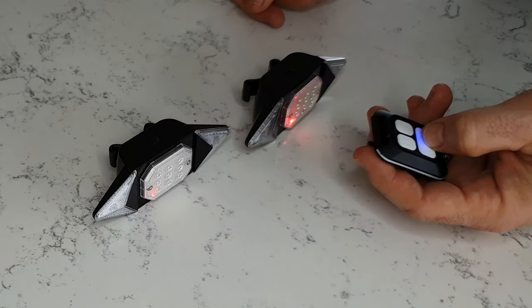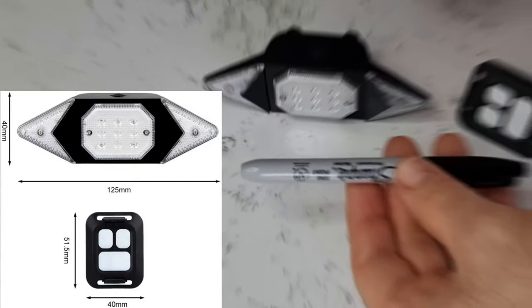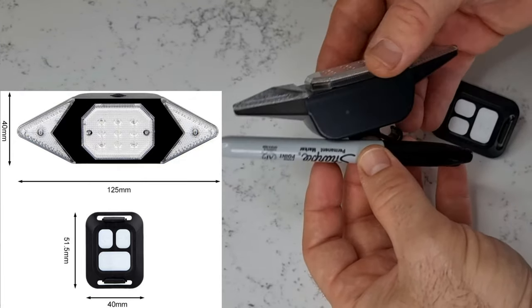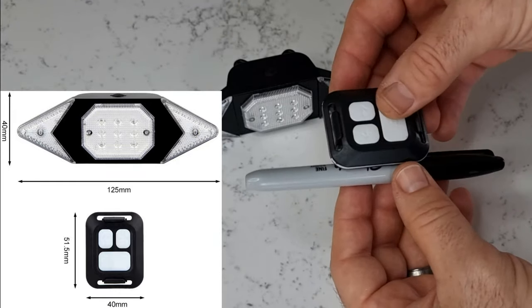Looking at the size of the product, I compare it with an everyday item like a pen. The light is 125mm wide and 40mm high, and the remote is around 51.5mm long and 40mm wide. They're quite thin and fit really nicely to the bike, as you'll see.